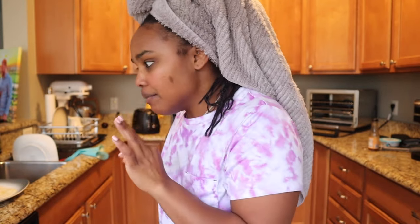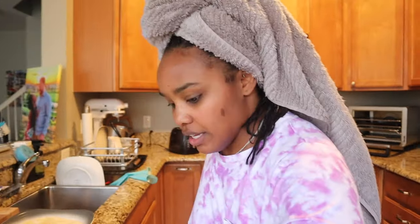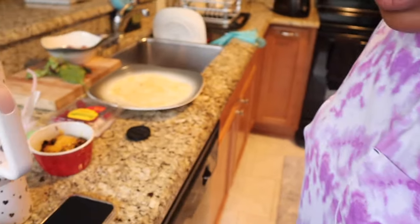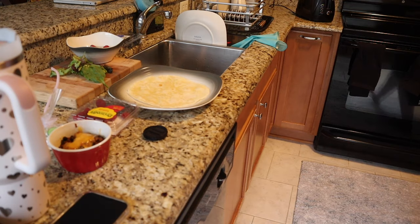Hi guys, welcome back to my channel. I look like this — I just got out of the shower, washed my hair, and as soon as I did, all my food was ready and the dog needed to go outside. Anyway, I'm so hungry. One thing I will say is when you start eating differently — less and more protein — you will not be as hungry, which is so nice because who wants to be a slave to finding food?